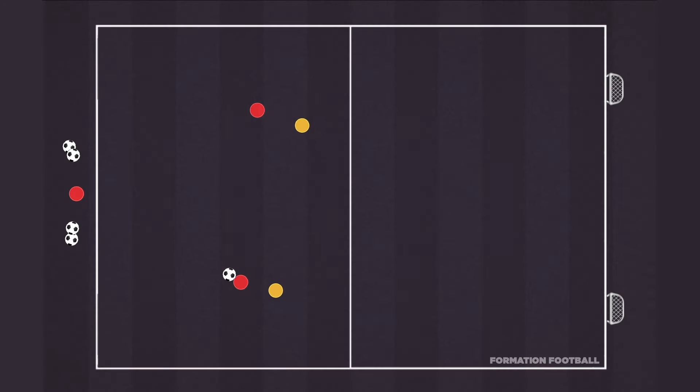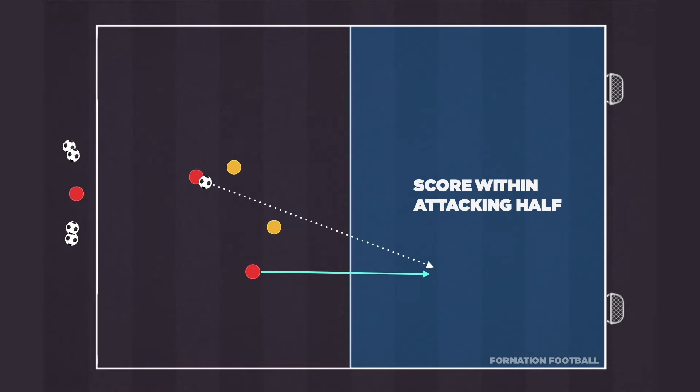For more small-sided games and other activities, follow the link in the top right of this video. Thanks for watching.